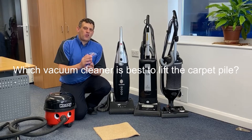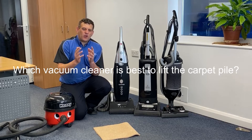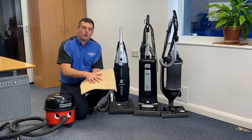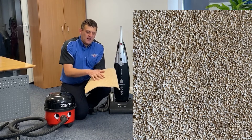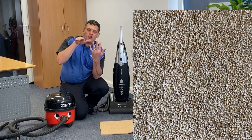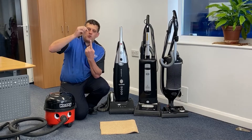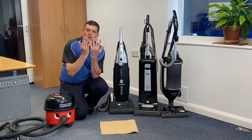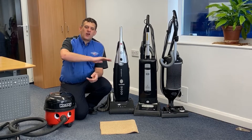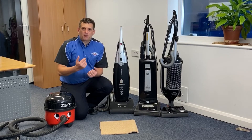Before we get there I just want to explain that there are different types of carpets and what to look out for. Now of course what Julie is referring to is what I have in front of me - that's called a cut pile carpet. That means basically that the pile of the carpet is standing upright like my fingers and it's cut to the top, so it ends in the end of the fibre. Over time they do lay down and that's why you have a matted area, and this is where Julie would like a vacuum cleaner that's going to help lift that pile.